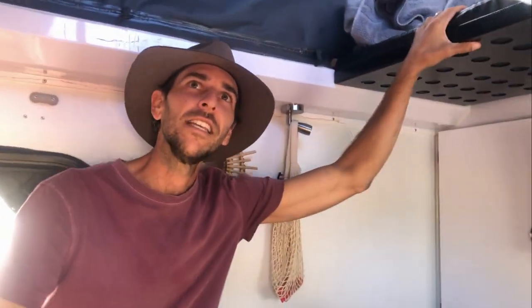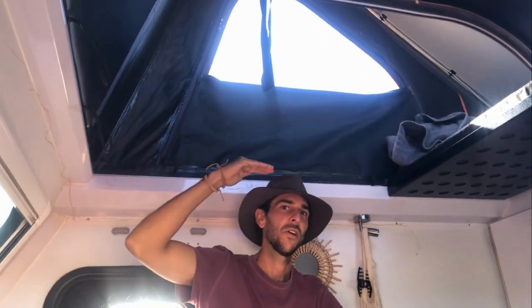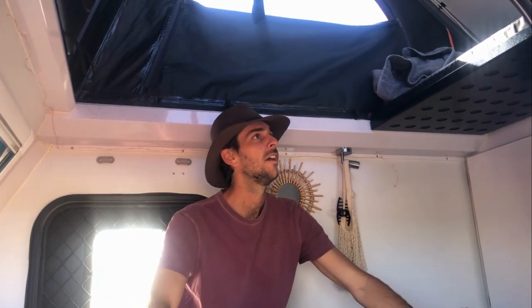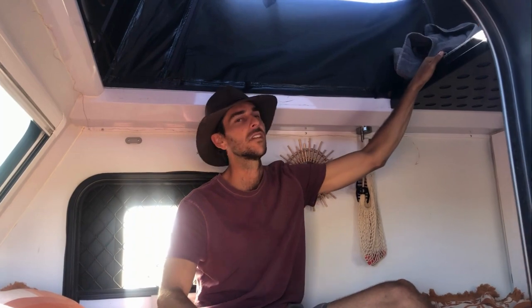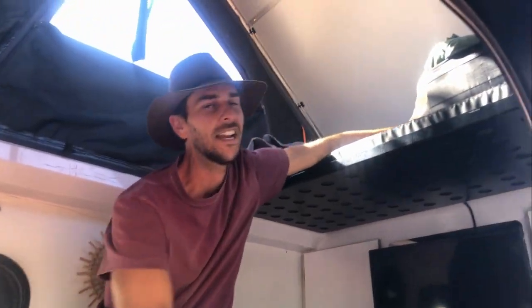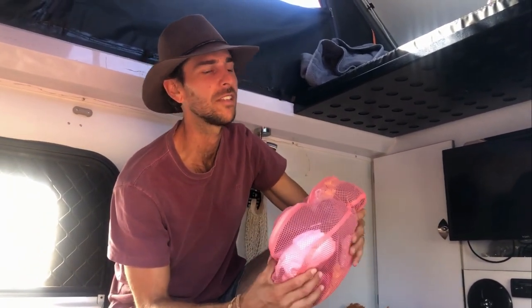Originally in this van there are two more panels that go here and it's actually a double bed up the top — perfect if anyone has kids to sleep up there while the adults stay down. But instead of climbing up all the time, we just left this as the main bed, took the two platforms out, left them at home, and kept just this one so we can leave anything up here out of the way like towels, jumpers, and clothes. Jazz actually keeps her clothes up here most of the time now using these nice little organizer bags — she got them from Daiso, the Japanese store on the Gold Coast.